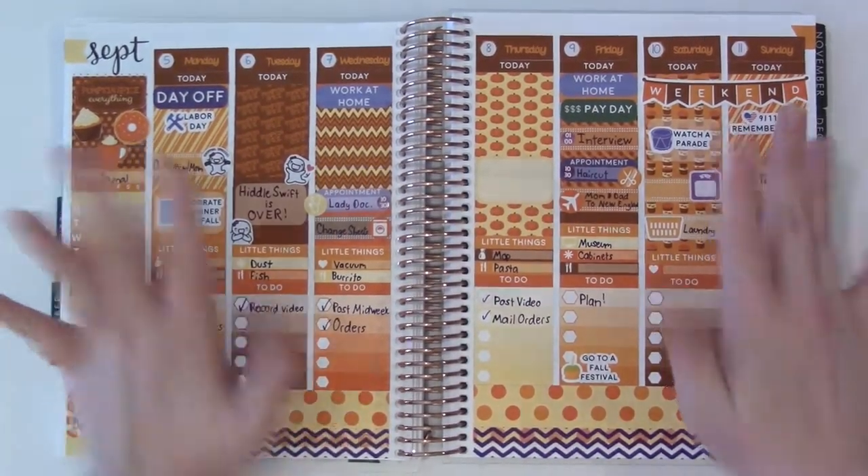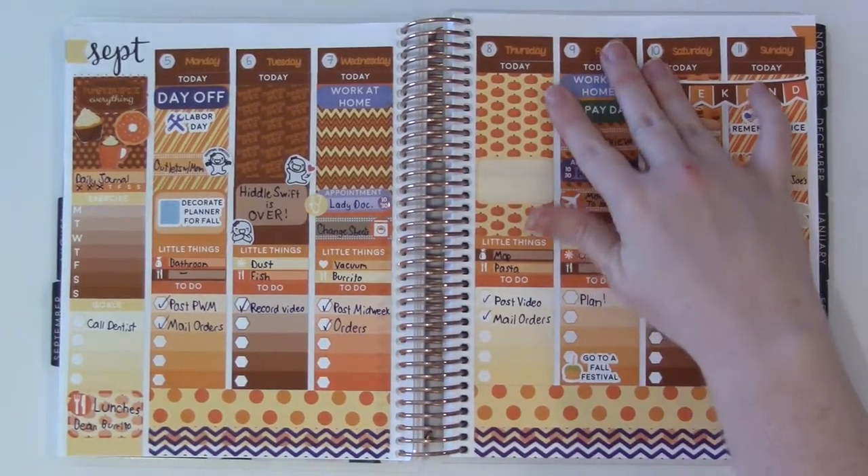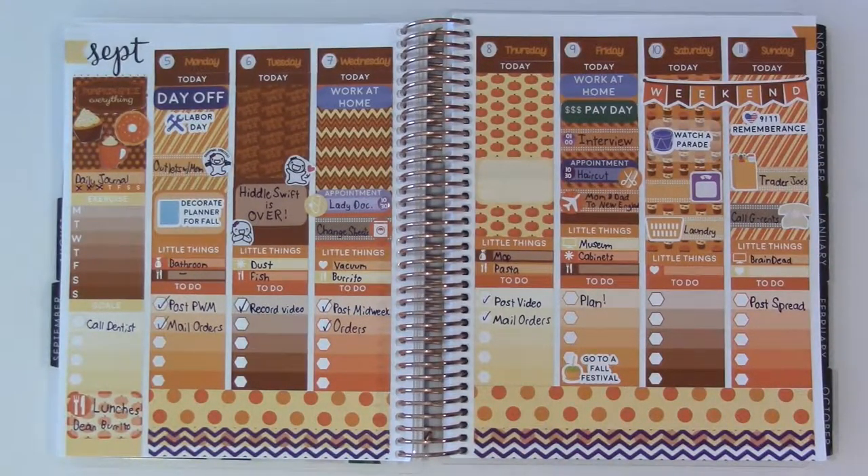This has been my pumpkin spice spread — a little bit of September pumpkins. I pulled in a little bit of purple, and I think with the purple writing, it's really kind of helped bring in more purple. Today is Friday and it's been an especially busy day with everything going on.